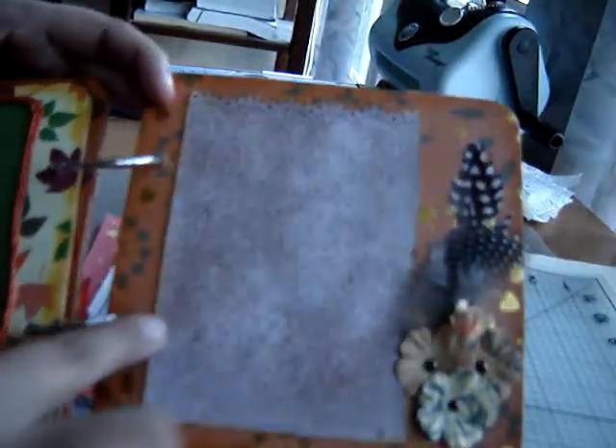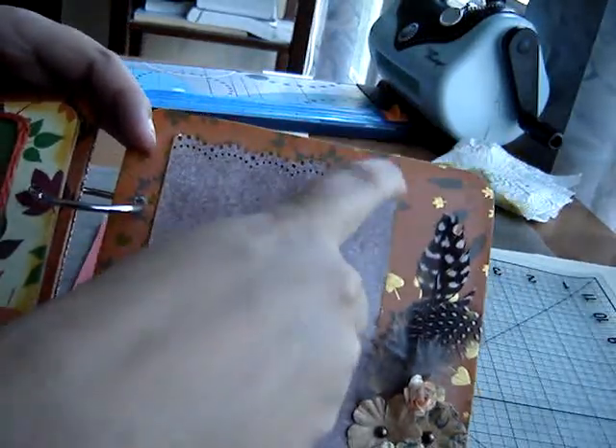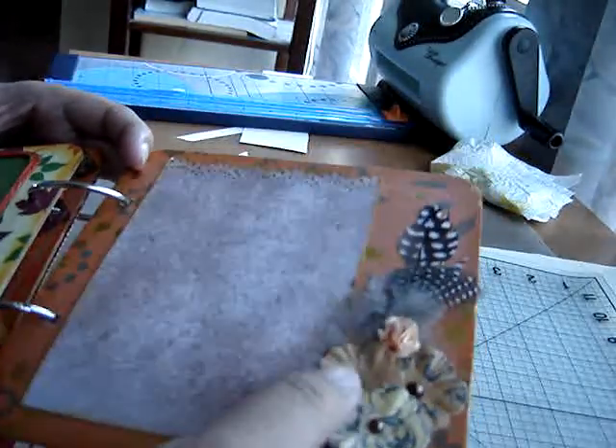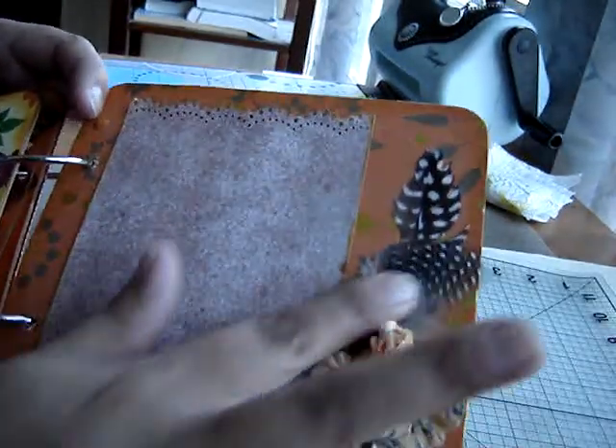And then for the last page, just another simple photo mat. I used that lace punch again. I didn't tear that top down, so this moves. And then I just added some flowers, a little rose, and then more feathers.